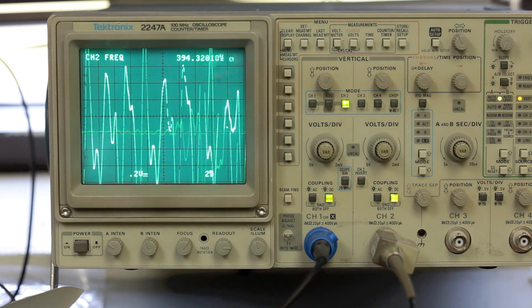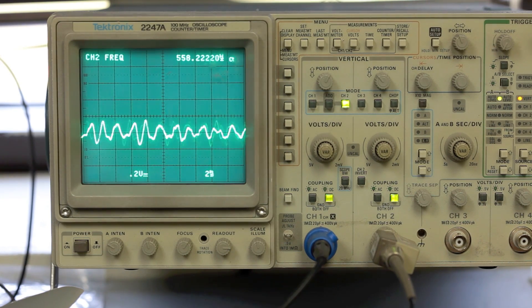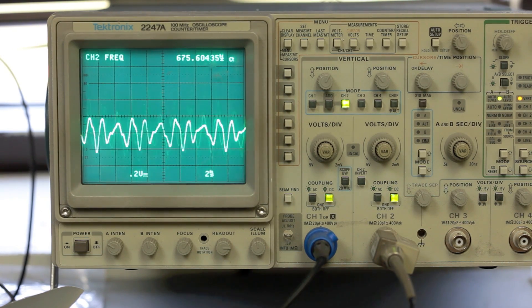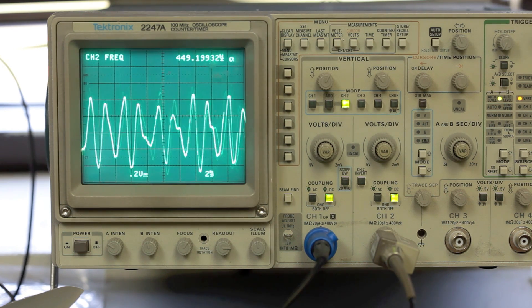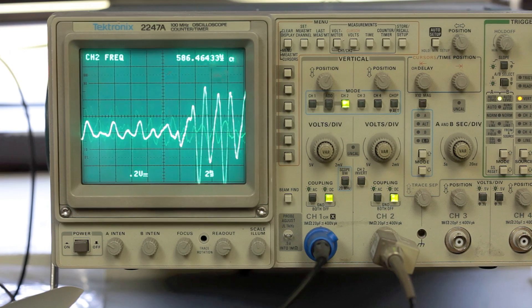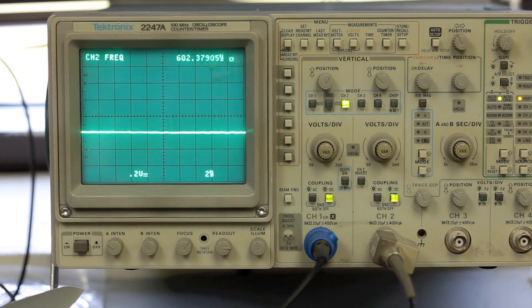The D is bigger. The G is a little bit smaller, so there seems to be some resonance going on here. And there's the E. I've got a pretty good workable dynamic range here — I'm pretty happy with it.